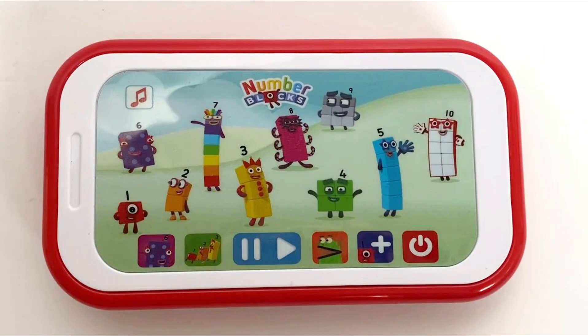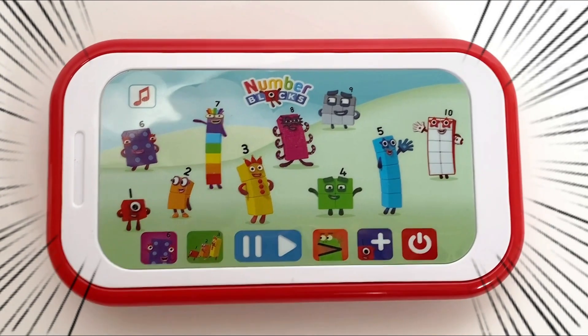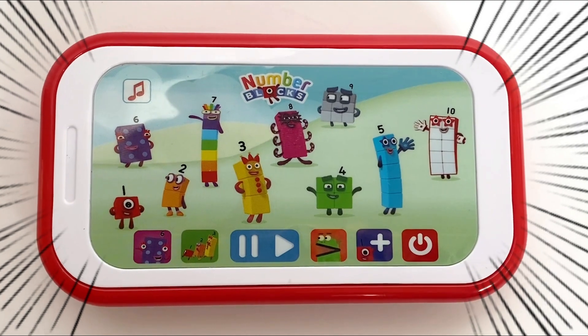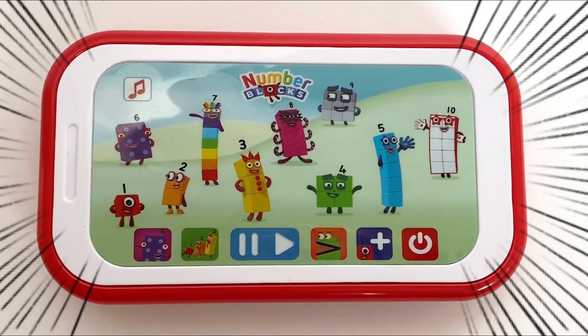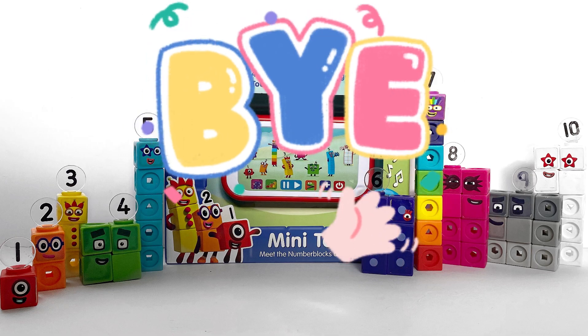And that was all the games on the NumberBlocks mini tablet. So we can now press the off button. And that was the end of today's video. We hope you enjoyed learning maths with us today with the NumberBlocks. We hope to see you again soon. See you next time — bye bye!